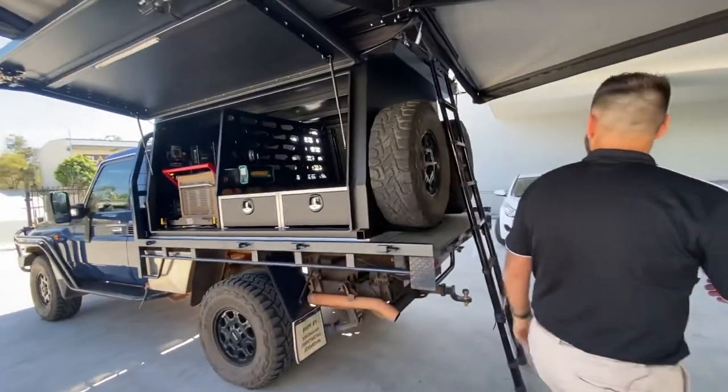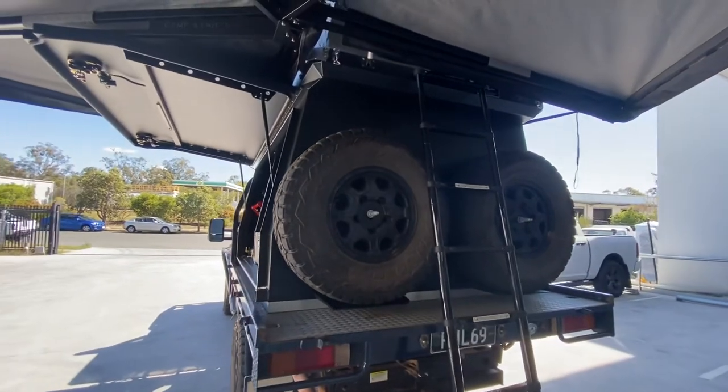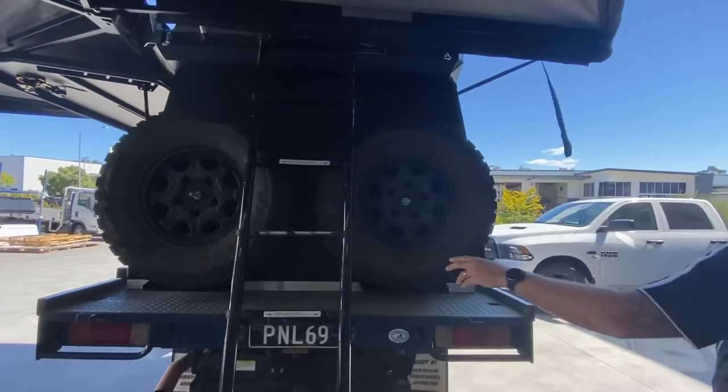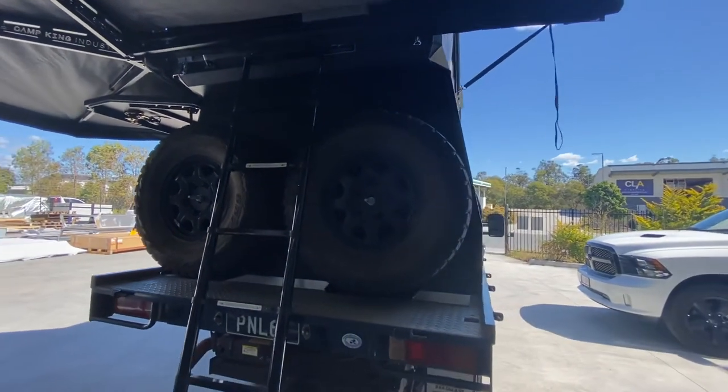Around the back we've fitted two spare wheel carriers. The customer has got a water tank underneath, so there's no need for jerry can holders for extra water. We left the ladder there just while we're doing the actual setup of the tank component of the integrated canopy.